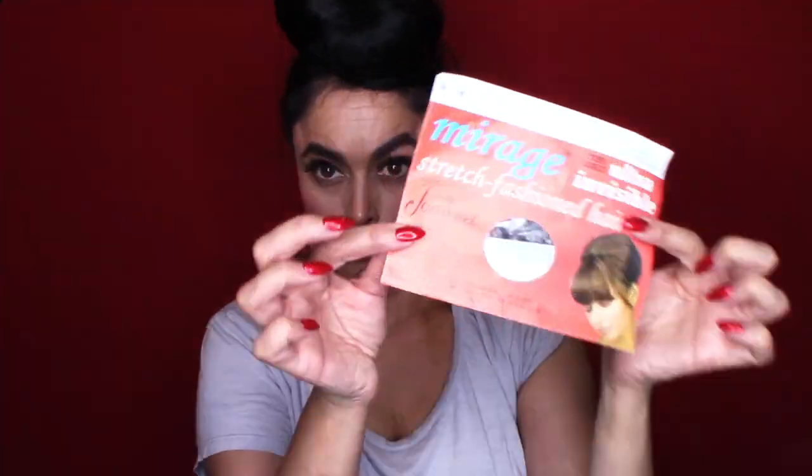The hairnet I'm using is called Mirage Ultra Invisible, and I love it — it helps pull everything in really quickly. You want to get everything as tight as possible, but the hairnet just holds it so you don't have to worry about flyaways or anything. I didn't have to hairspray it, and I just pulled it to the back and pinned it.